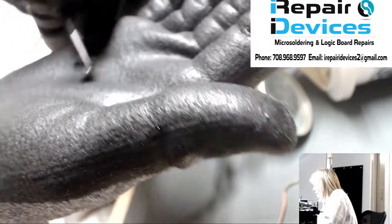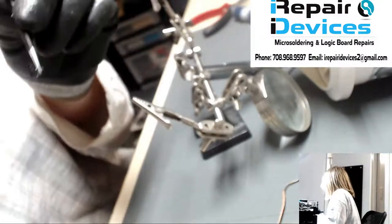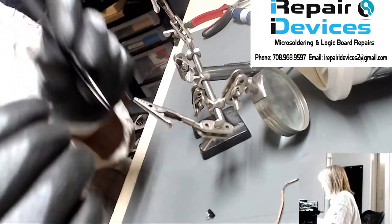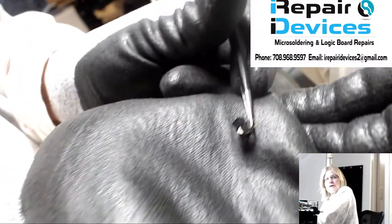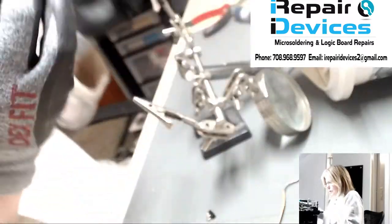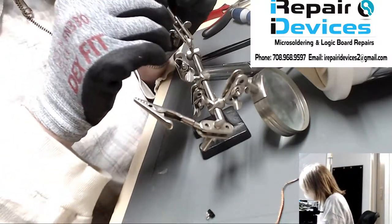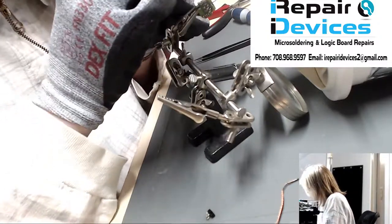Here's the switch that was broken. That's the broken switch, and I already have the replacement part — I salvaged it from a donor board. This is what a good switch looks like. Now we're just going to put it in place, tack on some solder, and then reassemble everything.